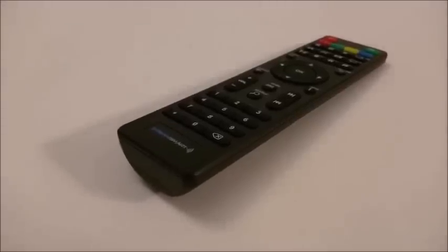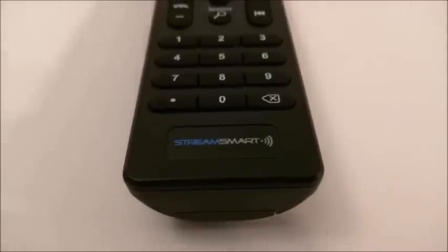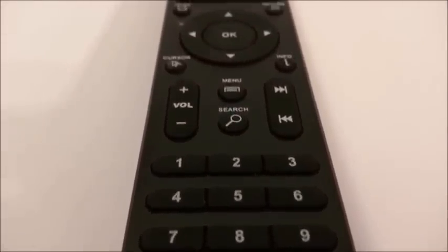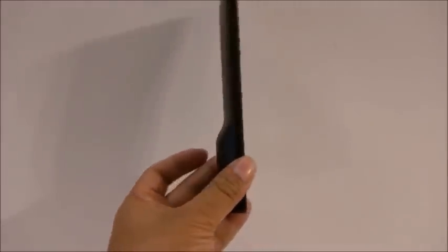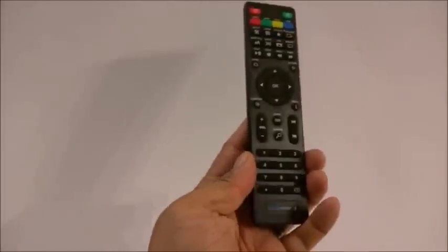The remote of the StreamSmart S4 is like every other remote we've seen on many different devices, but we're not complaining because it works. The only differences are the logo at the bottom and a few specified buttons. Overall it's a mid-range size remote that uses 2 AAA batteries and is easy to hold. Do keep in mind that this remote does not have gyro air mouse capabilities or a keyboard.